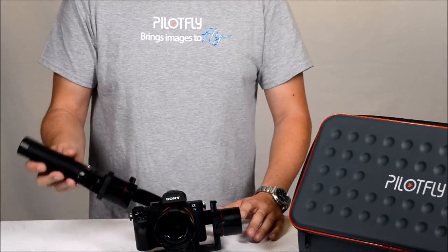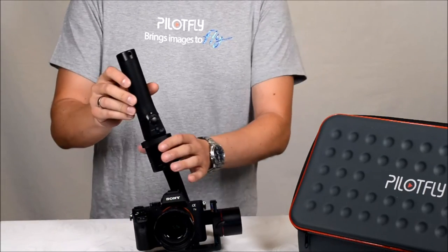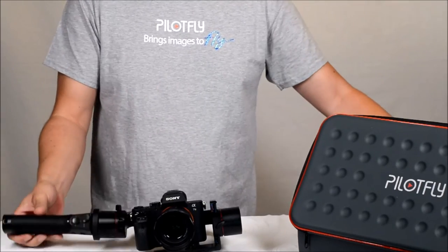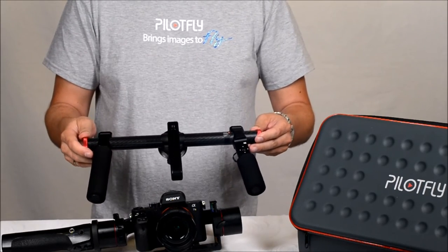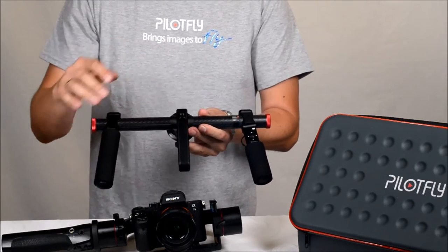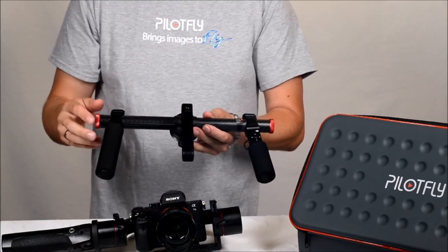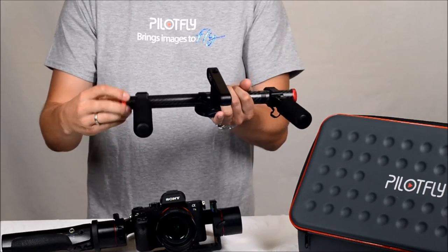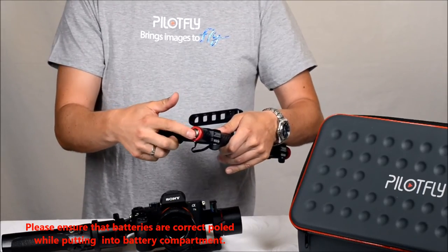The H2 one-hand gimbal can also be used with a two-hand handle. You can remove the one-hand handle and attach the two-hand handle, which can be purchased as an option. The two-hand handle also has the 4-way joystick and mode button, and in the carbon fiber tube there are four integrated lithium-ion batteries which can be removed from each side by unscrewing.